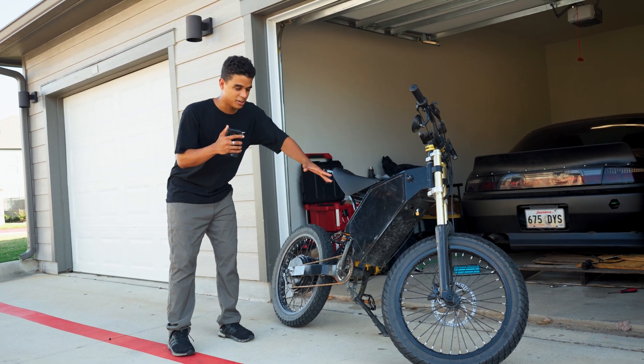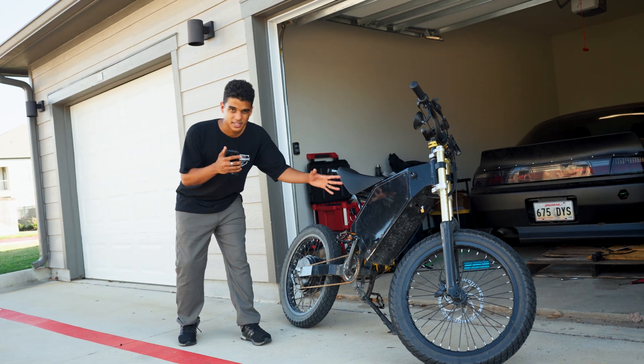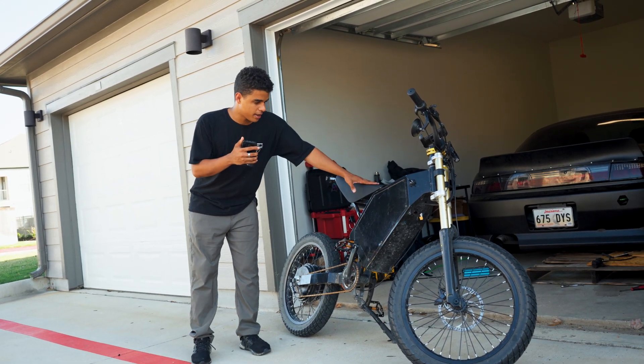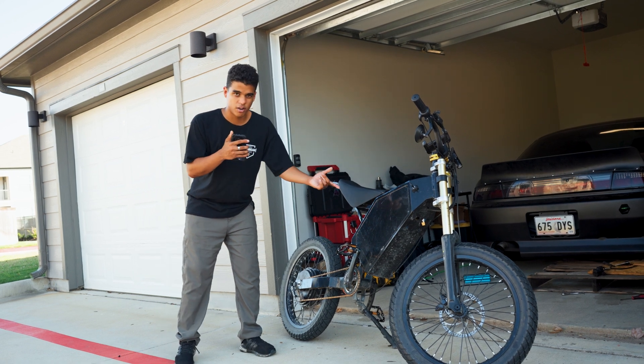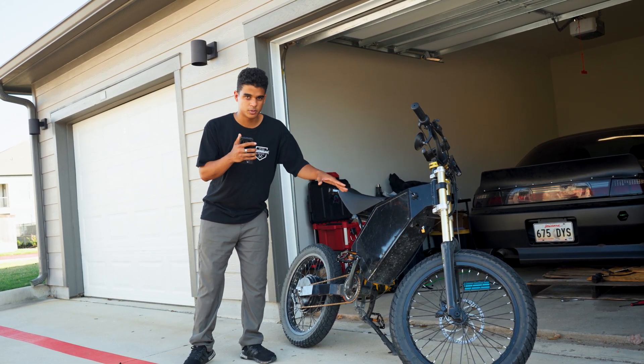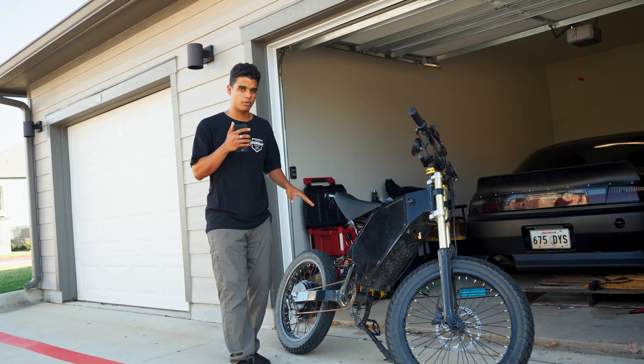In today's video I'm going to show y'all how to tune your e-bike for more power, more acceleration, and more top speed. This is my DIY enduro style e-bike and I have a 72 volt battery, QS205 motor, and a FarDriver motor controller. I'm going to be showing y'all setup for those components, but most of the concepts I'm going to talk about are going to be relevant for pretty much any e-bike using a brushless motor.